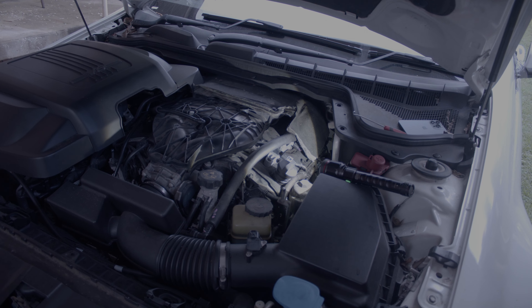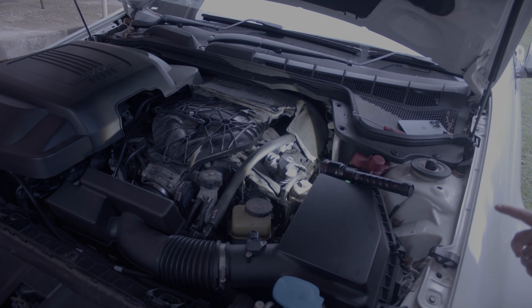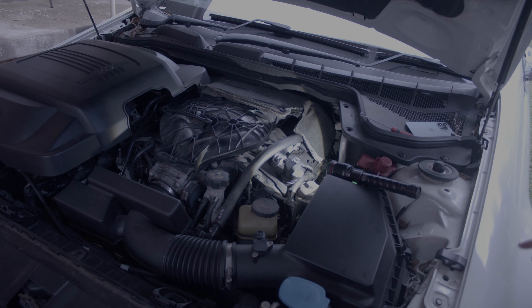Hey guys, today I'm going to show you how to remove the plug off a coil on an Allytech engine.